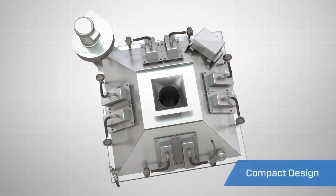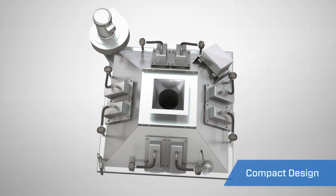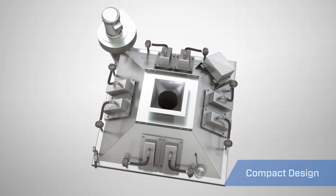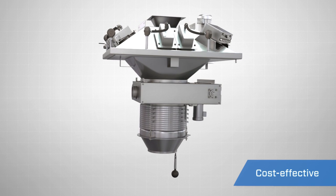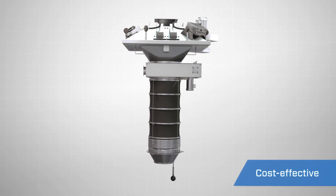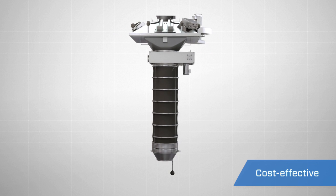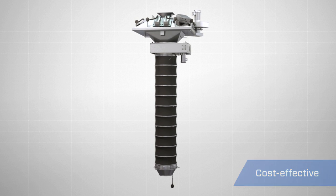The compact, square-shaped design of the filter system provides a lower profile, reducing the overall stack-up height. These inline filter systems are more cost-effective than a freestanding dust collection system, which often requires the installation of additional ductwork, discharge airlock, and some way to reintroduce the material back into the load.